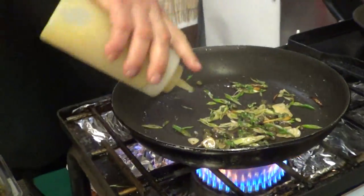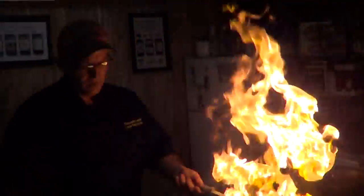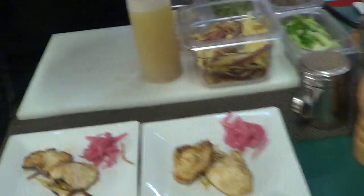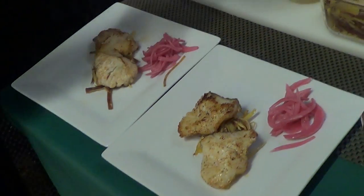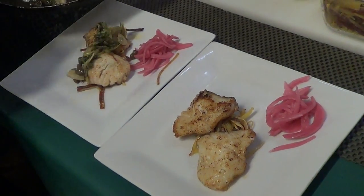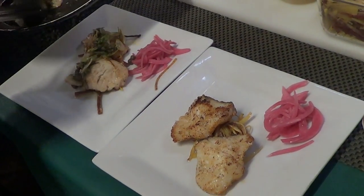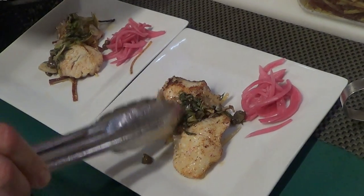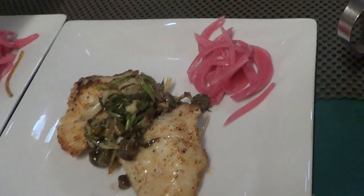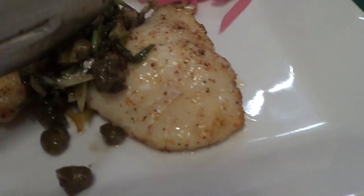The last thing is lemon vinaigrette. All these great flavors are going to help this cod. Quick, easy breezy, Dr. Seuss kind of stuff — green eggs and ham, only we got the cod instead.